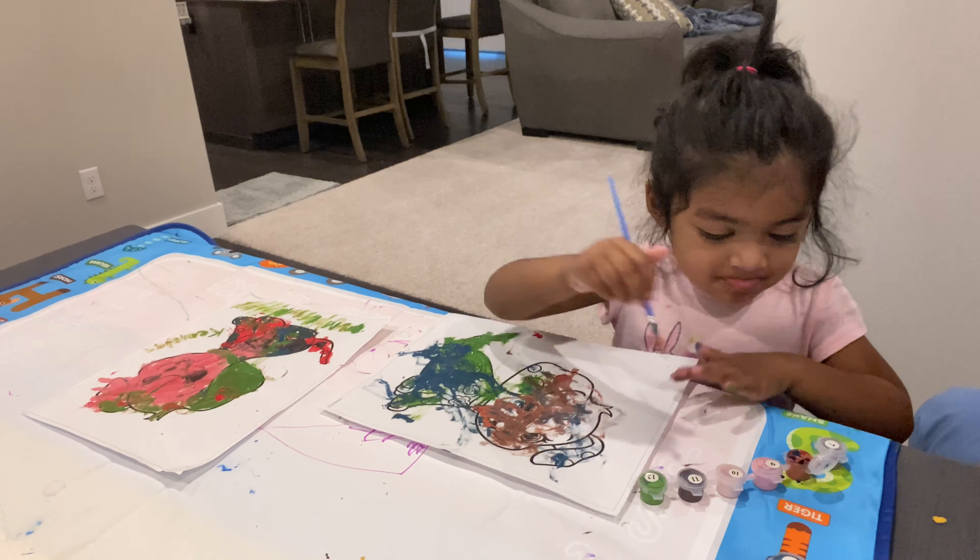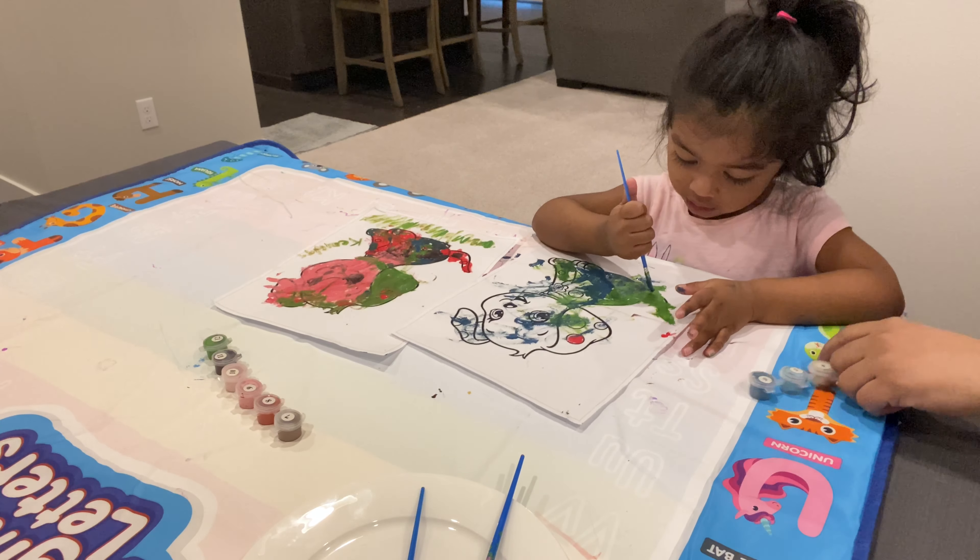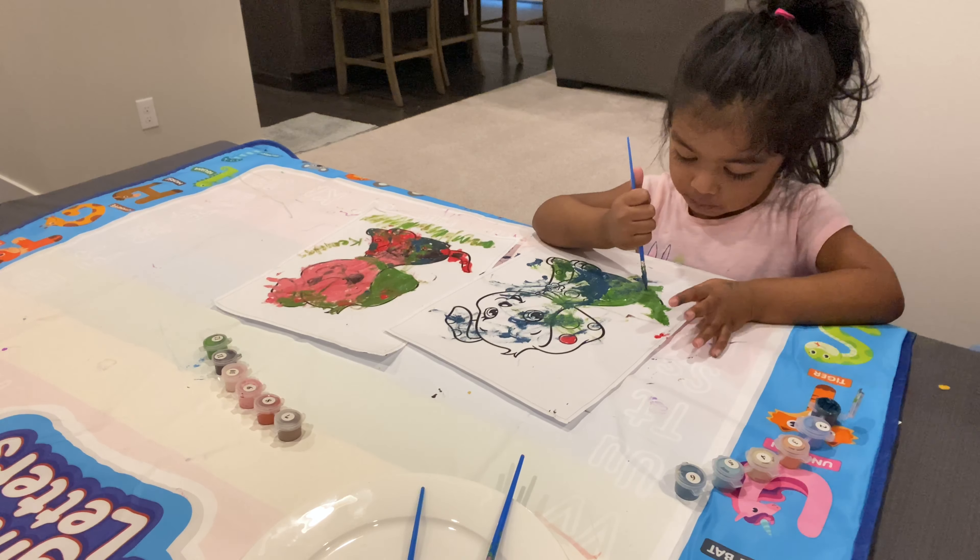You're painting doggy. I'm painting. You're painting. What color are you painting right now? Blue.